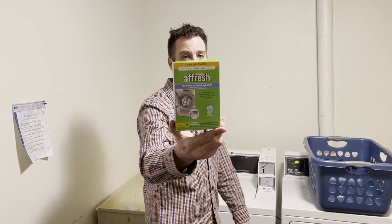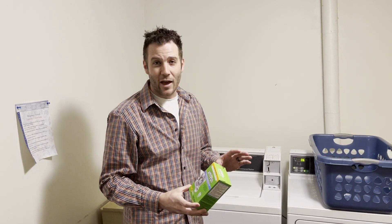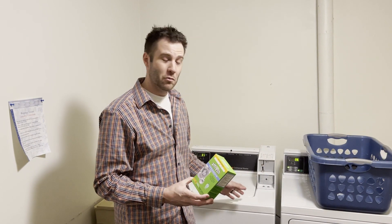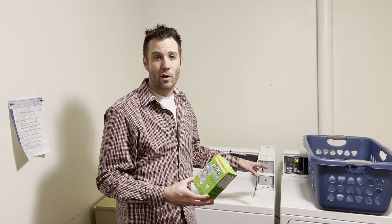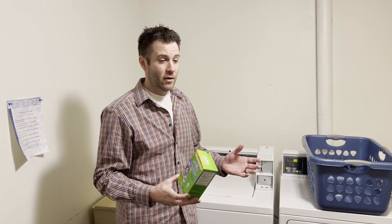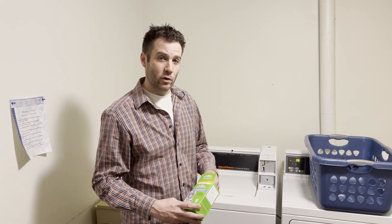So I started scouring the internet and found Affresh — this product right here that I bought from Amazon; we'll provide a link down below. These little tabs — oh my gosh. I ran it through my washer at home and after one cycle it left so much nasty residue on the bottom of my washer, like it's supposed to. After wiping that out and cleaning it, I was blown away. It smelled fresher, it seems to work better, it cleans better. I can't even tell you how great this product is.